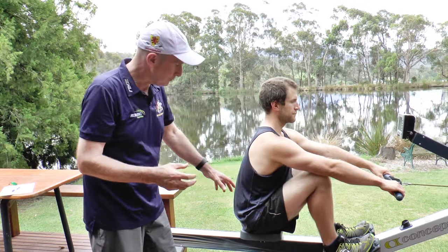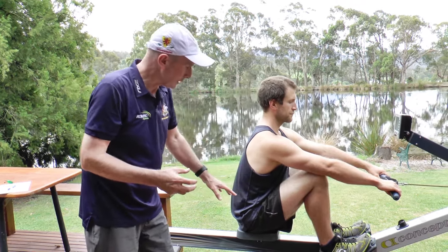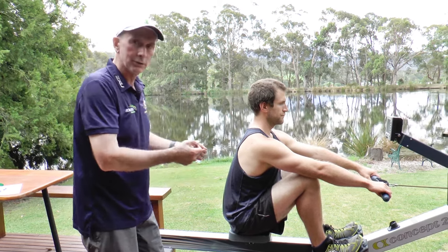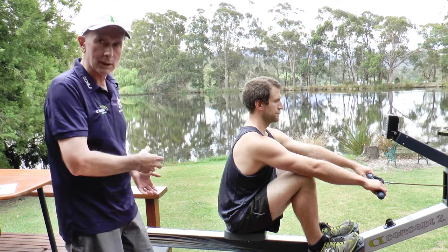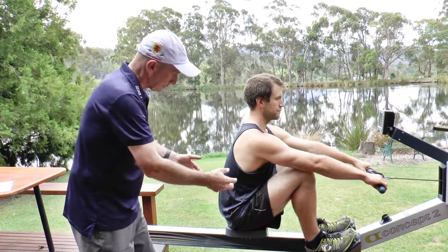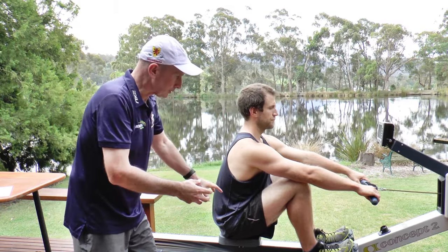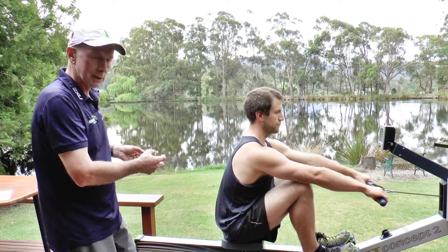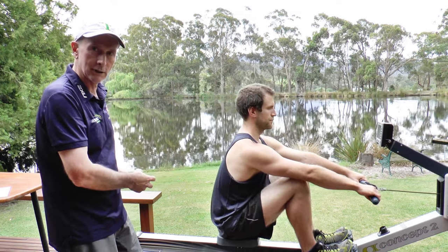The sensation for the athlete should be that they turn the lower core on and feel a slight lightening on the seat as they go through the rowing stroke, and then they're back on the seat when they get to the finish. If they've got the core turned on and they're driving hard, it'll feel a bit lighter on the seat, and then they sit back heavily at the end.